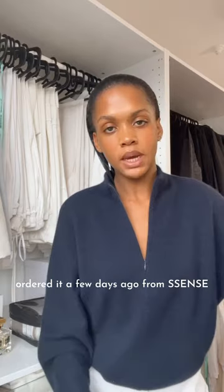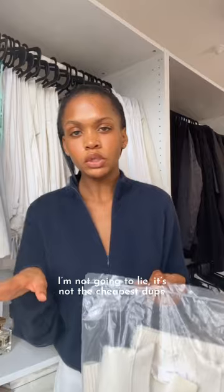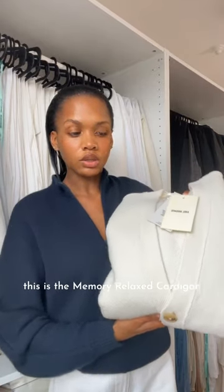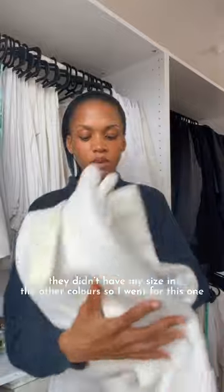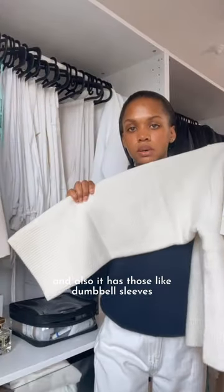I may or may not have ordered the dupe for the Kit cardigan — I'm gonna show you guys this. I ordered it a few days ago from Essence. It is from Axel Arigato. It's not the cheapest. It's the Memory Relaxed Cardigan. I got it in an ecru color — didn't have my size in the other colors, so I went for this one. It also has those dumbbell sleeves.